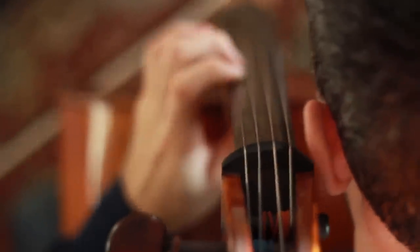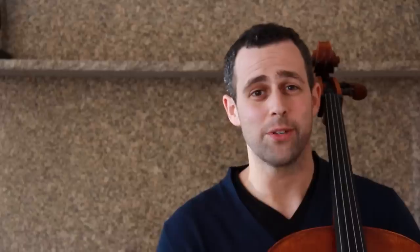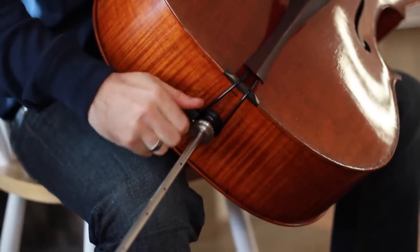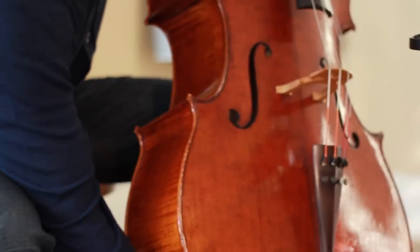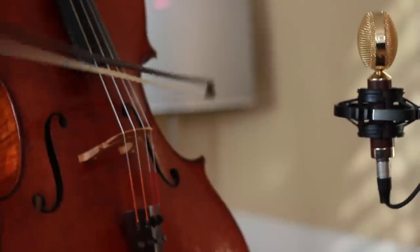Like most of you, I spent my entire life playing and performing classical repertoire, but from a pretty early age I became interested in Coltrane and Miles Davis, and eventually started checking out Jimi Hendrix and Led Zeppelin. I wanted to create an instructional series that would help cellists bridge the gap between the music they were passionate about and their instruments, and hopefully help them discover their own unique voice as creative improvisers.